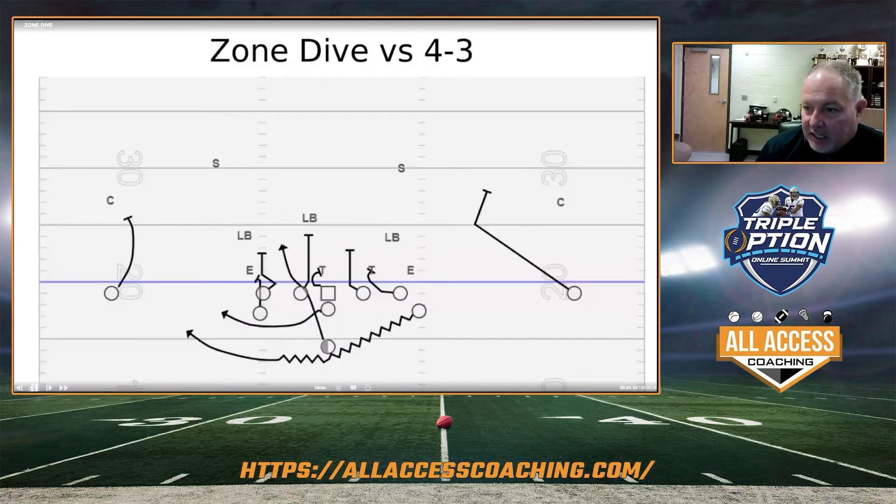Not a zone dive clinic, but I wanted to kind of give you the base of what we're doing. This is why we love it right here — the 3-2 exchange. This guy's running out of the box. Now he's going to replace him. He's going to be deeper. He's probably not as good a tackler. He's a smaller body.